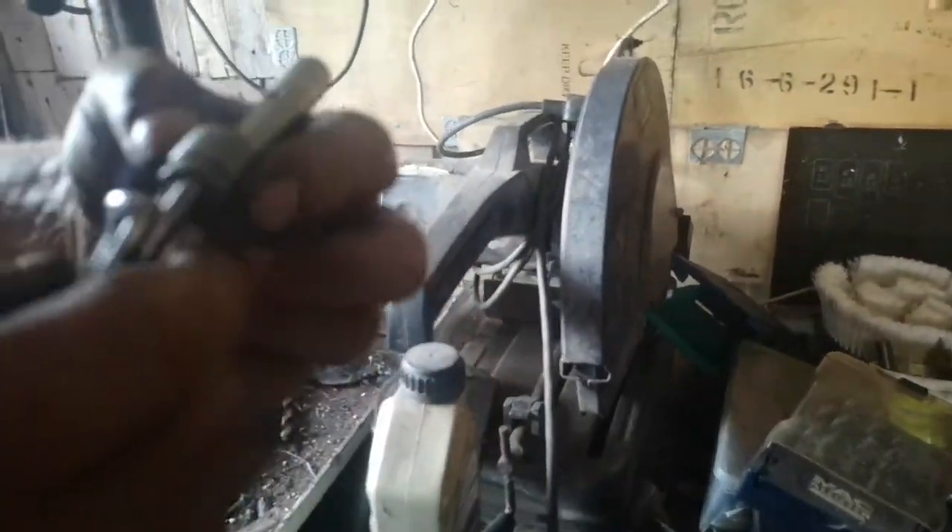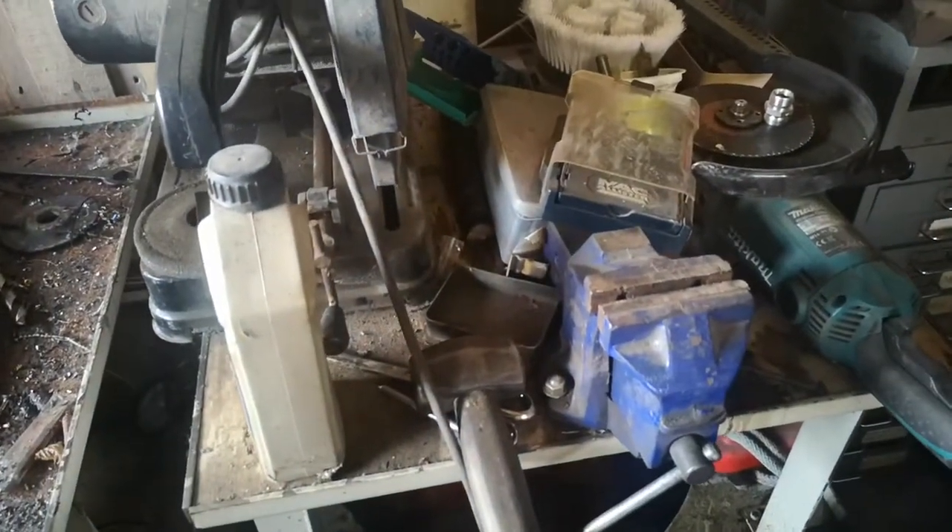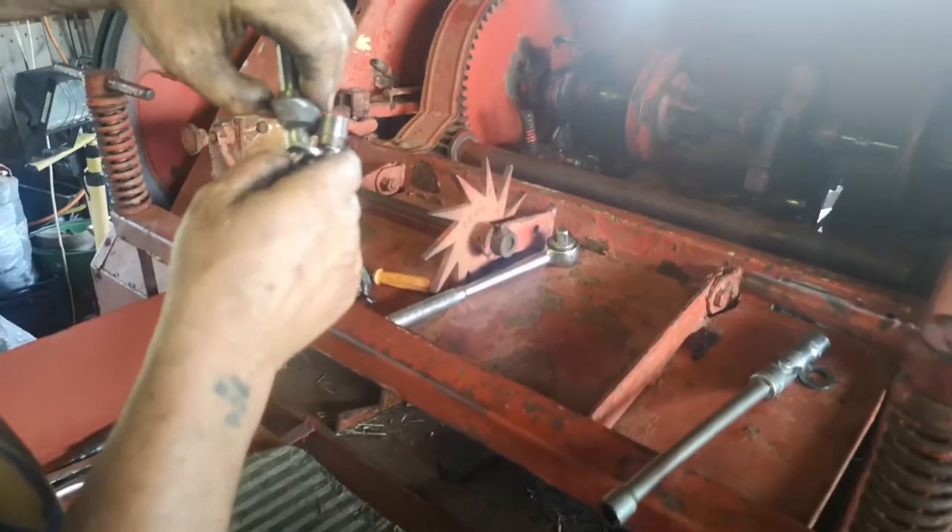Because these machines are so old, they no longer make the parts for them, so we've had to buy the nearest looking part. And having never seen this machine before, it's taken a month of watching it to work out which bits go where.